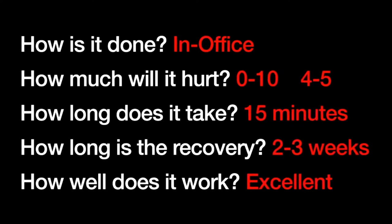How well does it work? There's good documentation — five-year data on this one also — with good efficacy. So it does work well. In the appropriate patient, this can be a good treatment option for you.